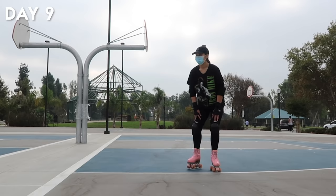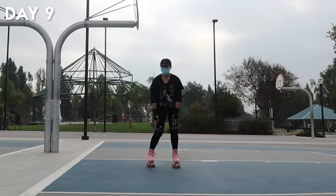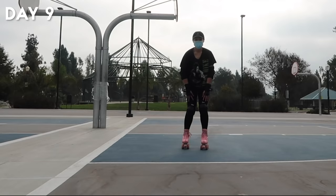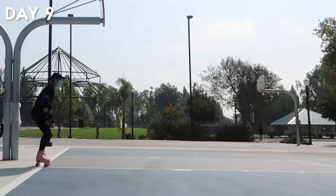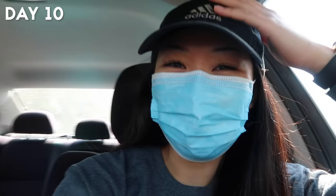Aside from that horrible attempt at a backwards strut, I continued drilling transitions. I remember feeling really frustrated because I wasn't sure what I was doing wrong. After a little pep talk to myself — I'm out of breath and I fell a bunch, but we'll get it — I finally started to get it down without having my hands on my knees.